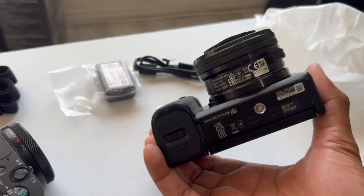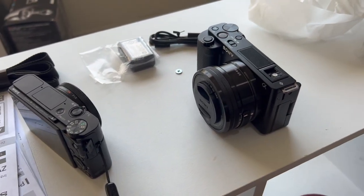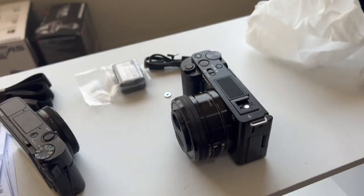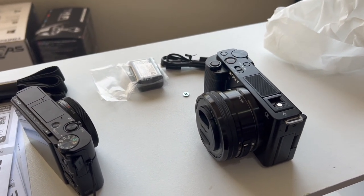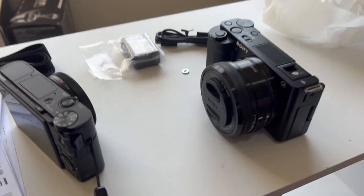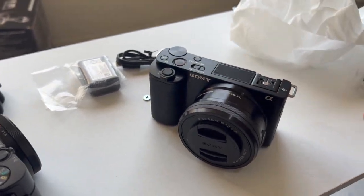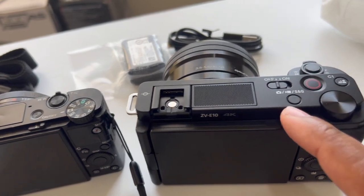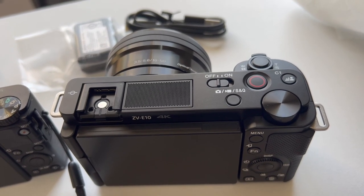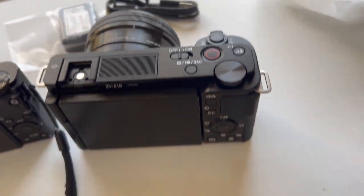I'm going to be learning how to use this thing as I go. What's cool about the ZV-E10 is that you can use all of Sony's latest E-mount lenses. That's the main reason I got this over the ZV1 — I know I'm going to want to get into more camera stuff, upgrade lenses, and learn more. If you're just going to vlog and that's it, the ZV1 makes sense. But if you want to grow into your camera, this makes sense. Up top there's a scroll wheel, mode buttons for Camera, Video, and S&Q.